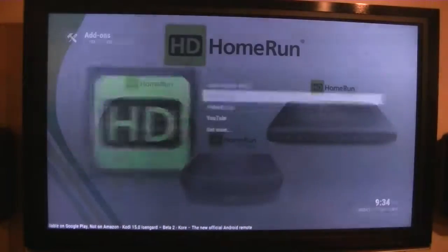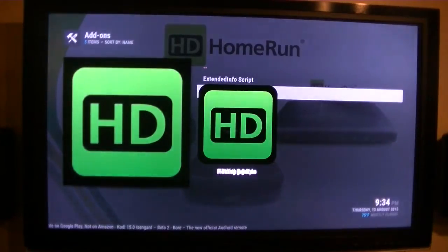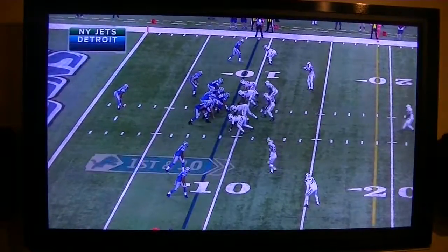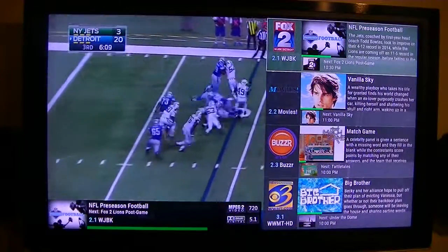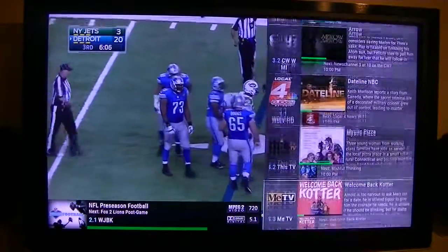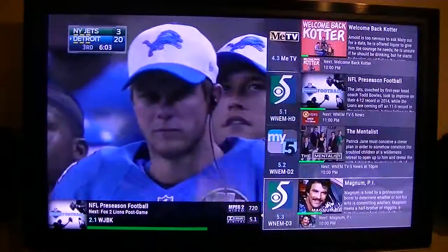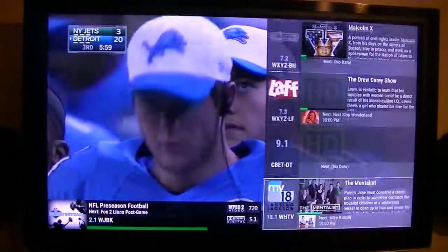So I'll play the HD Home Run and show you that. The guide is actually pretty good — it's gotten better. Some of the channels that I was missing before, they've added them, so they're pretty much there now.